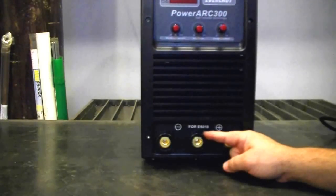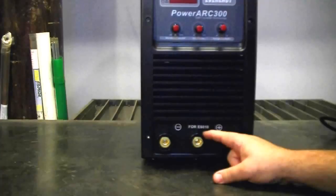This unit features a 6010 port for specialized 6010 welding. This is a higher voltage output tap, so it's going to burn a 6010 very well. This is the negative port for the 6010, so whenever you're welding, keep in mind this is where your work clamp will go. With this specialized port, you're going to find that the 6010 capability of this unit is much above average.